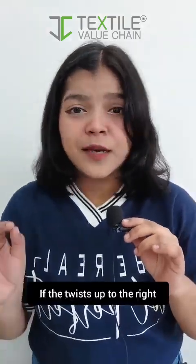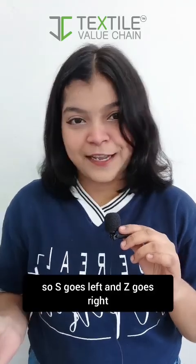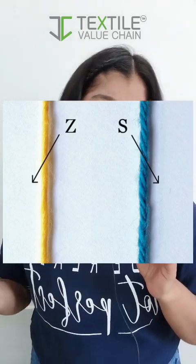If the twist goes up to the right, like the letter Z, it's a Z twist yarn. S goes left and Z goes right. Simple, isn't it?